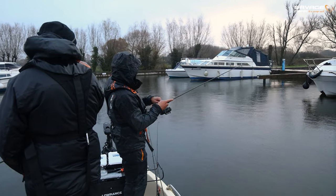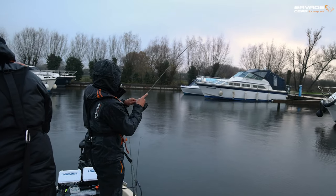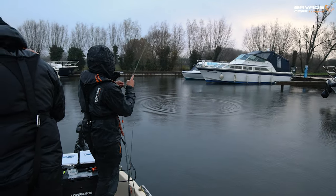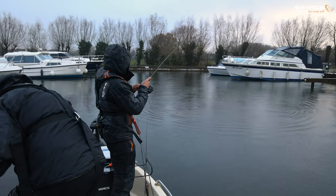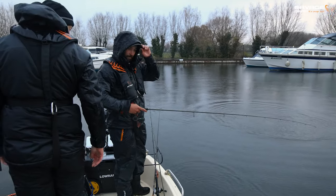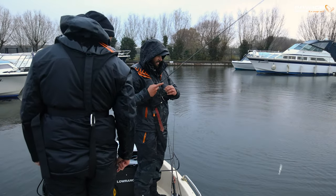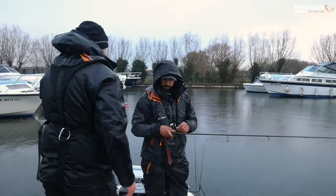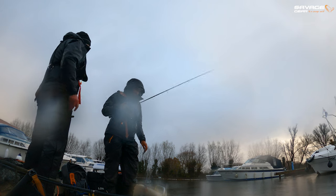You got one? Yeah — it's a pike. Oh, it's a decent pike. We better get that big net ready. Oh, he's off. Well, there we go. That shows the fish are here though, so it's worth plugging away. When you hook a pike like that in an area like this, do you think there'll be one down here or several? Hopefully a couple. Let's get another one.